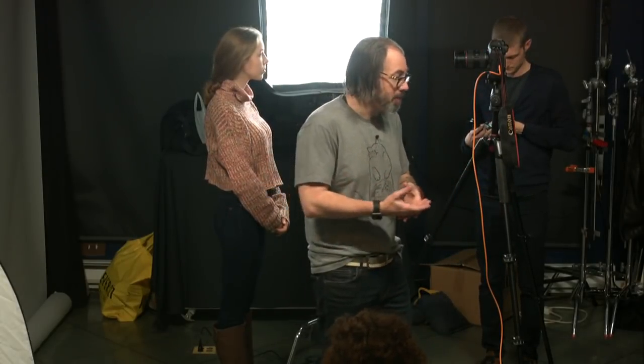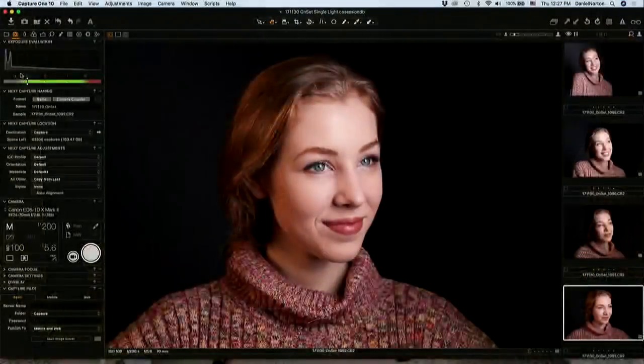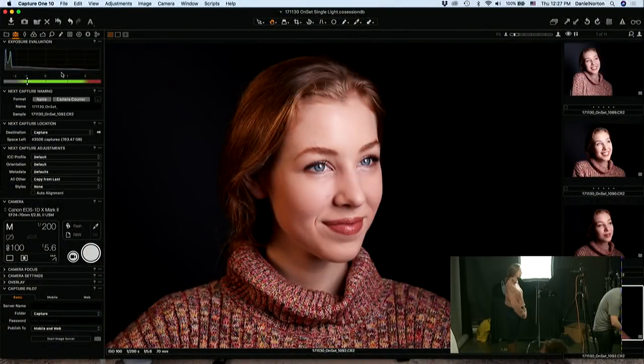Someone was asking: if you don't have a light meter, where would they start? If you don't have a light meter and you want to use flash that doesn't have a TTL system, your best bet is usually to set your flash at the middle point of power. Set your camera however you're going to set it for the space, make a photo, then you can look at your histogram.